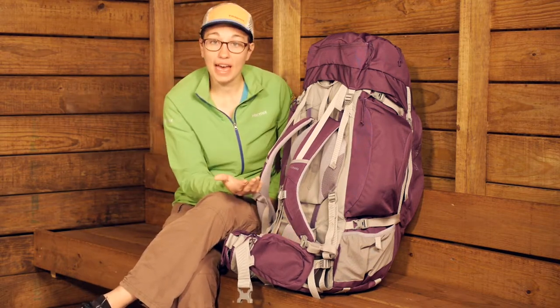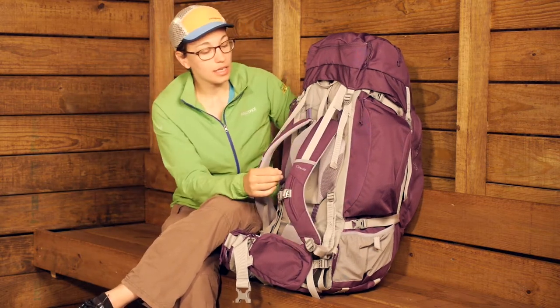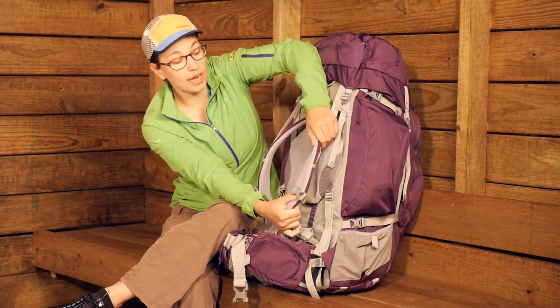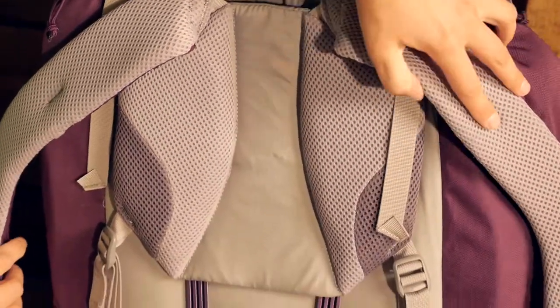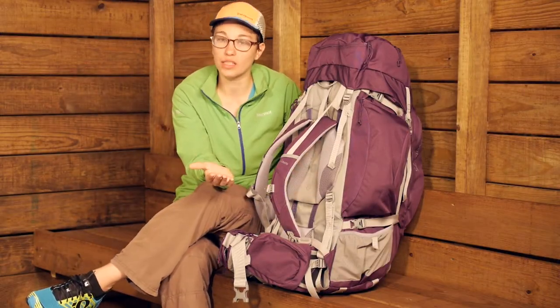Talking about the padding of the shoulder straps, you have got really nice padding here. It is mesh on the inside as well, so that definitely lets warm air escape. And you have got a channel down here that lets warm air escape as well, so that is going to cut down on hot spots.